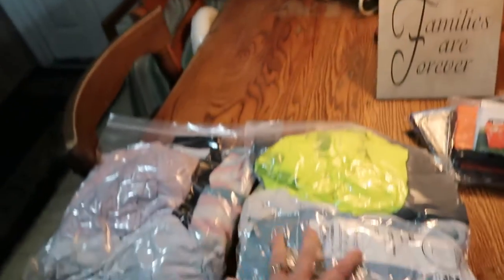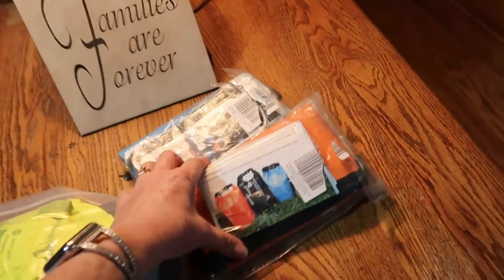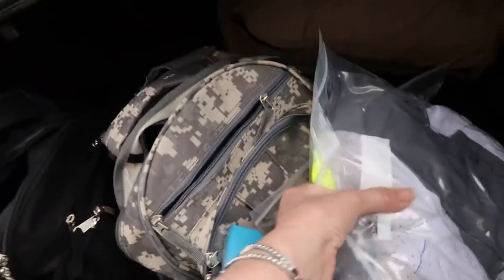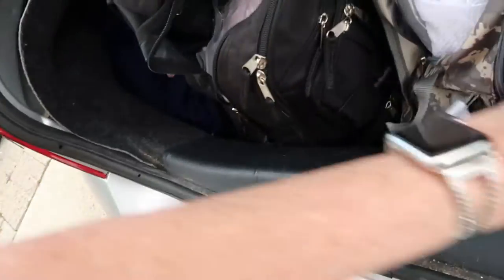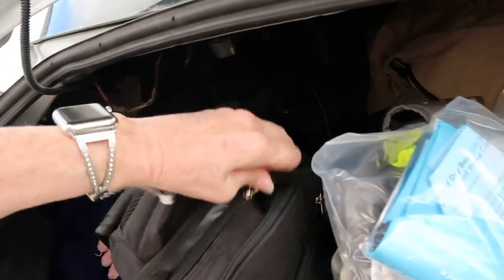I put some clothes in waterproof bags and I'll put those in the car too. I'll get those to fit in there and zip it up. It's cold out here — and there was another aftershock this morning.